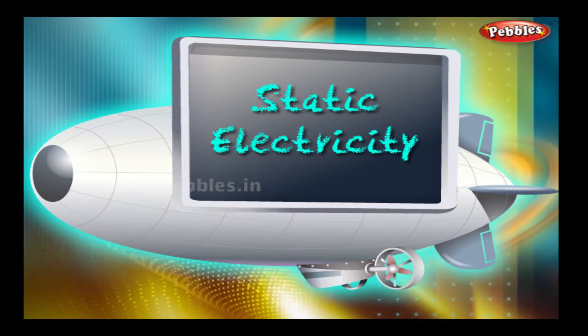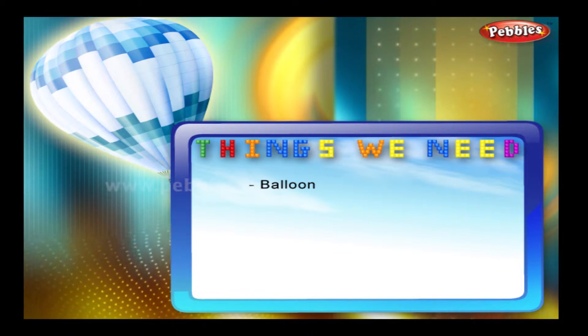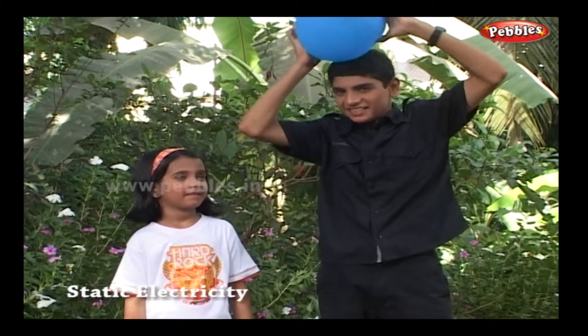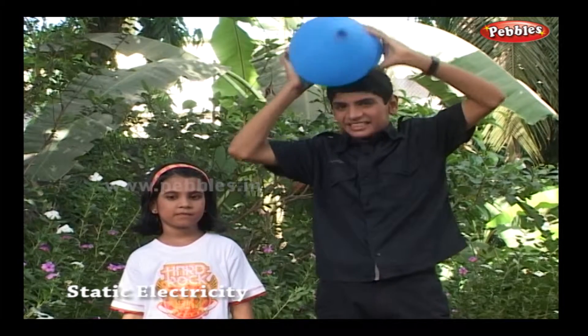Static electricity. Things we need: a balloon. Here is the balloon. I will rub this balloon over my head. Now see the magic.